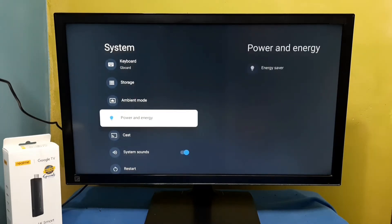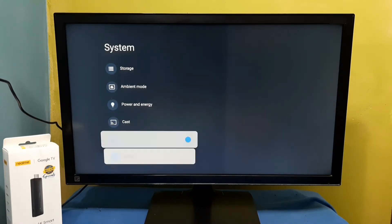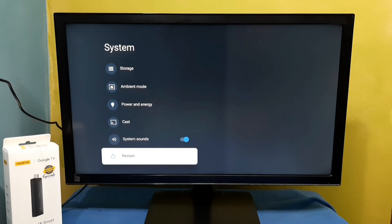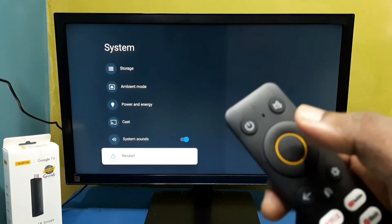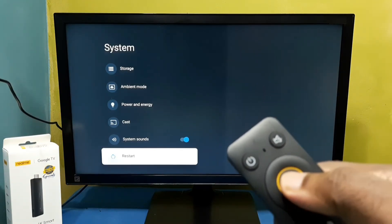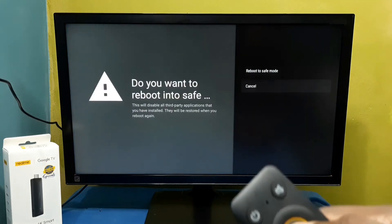Then go down and select restart. On restart, we need to press and hold the select or OK button on the remote. Press and hold it — OK, done.